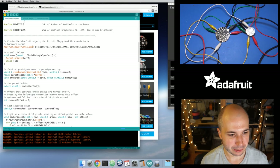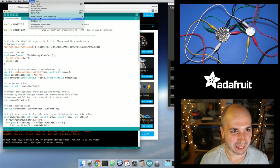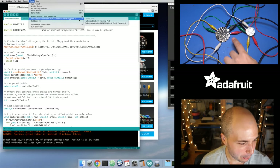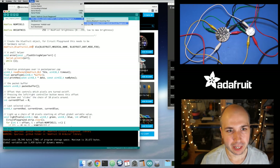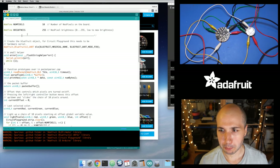I'll hit compile on here. It should compile because this is what's checked into the GitHub repo — and yes, that works. I've got Circuit Playground selected as the board, it's connected to my computer on the USB port, and it can detect it. Let's click upload and program this.